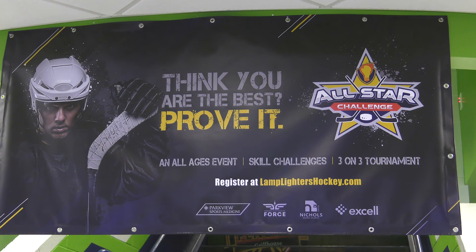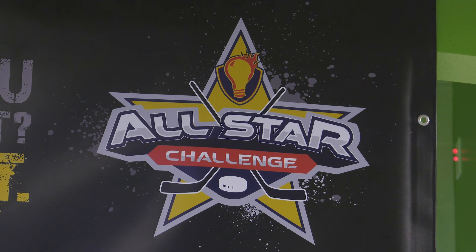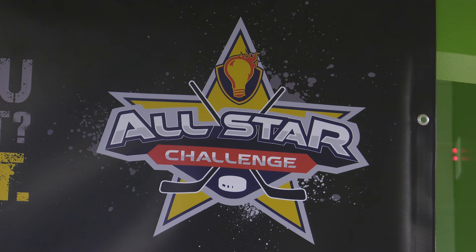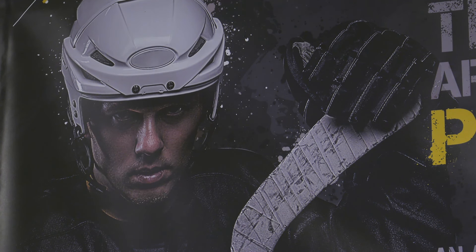It's going to be a lot of fun. We're going to be giving out prizes and trophies for kids who are the top in their division. And then it's going to be a three-on-three tournament. We realized we were missing the hockey community completely, and we said we've got to do something that is going to get the ice hockey players and the parents excited to hear about Lamplighters, but also raise a little bit of money.